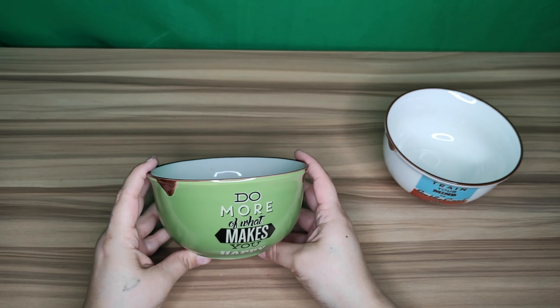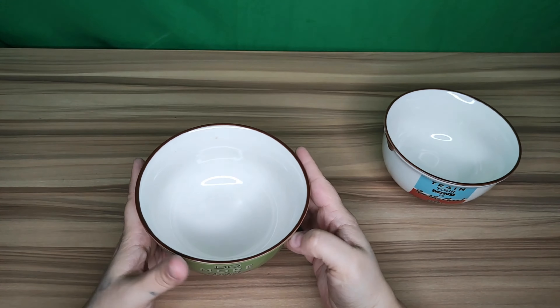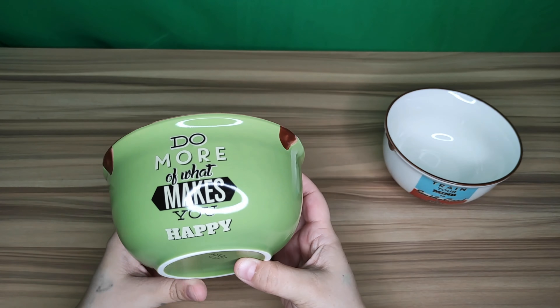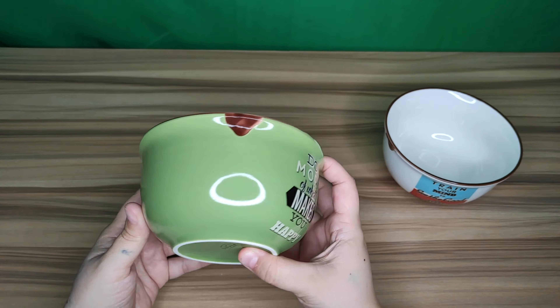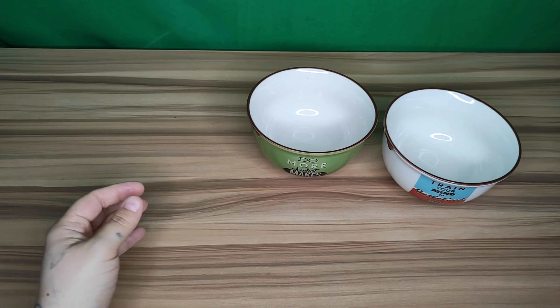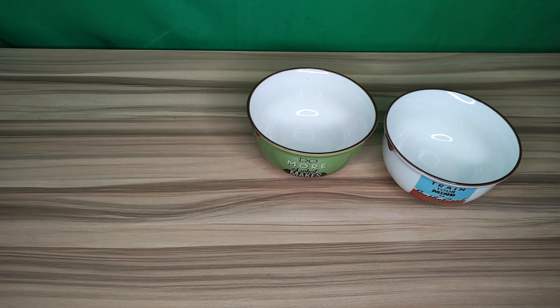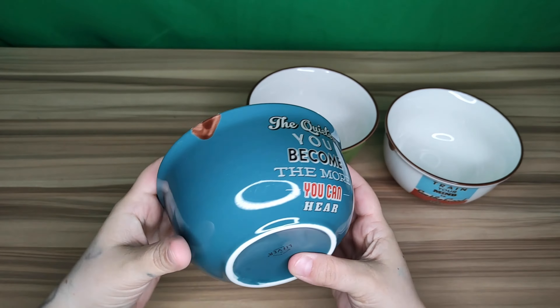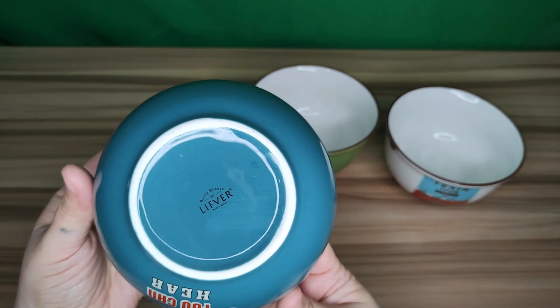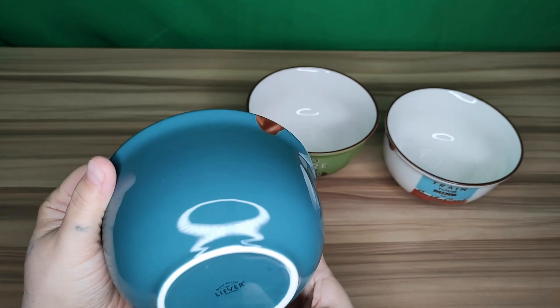We've got the white, the green, the blue, and the yellowy orange. On each bowl it does have a little saying on it — it says 'train your mind to see the good in every situation.' You can see it's very good quality; these hold a lot, and you can tell by the bright color design that these colors will not fade.